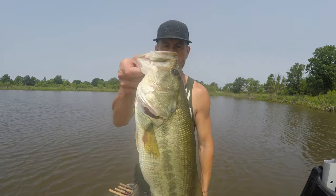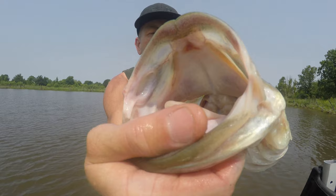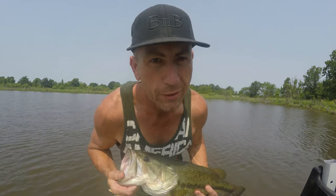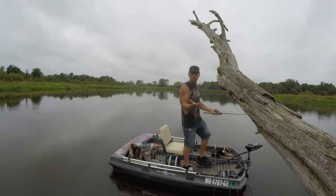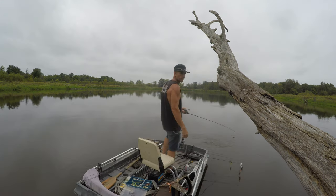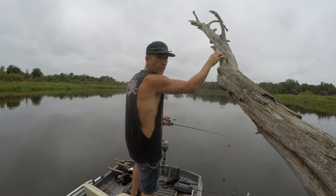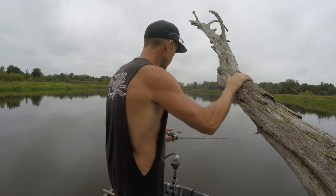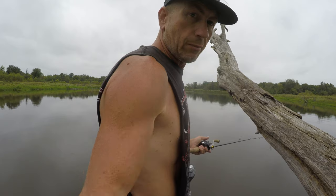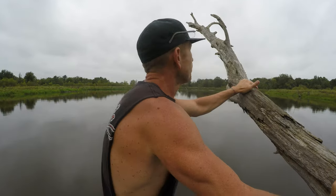Hello everybody, welcome to Bass and Bonsai — that's how you do it, exactly how we do it. What are you guys doing? Come on, you ready to go fishing? I think they're biting on the shallow side. Let's go, come on, get in this boat! Let's go catch us a largemouth — watch your head.